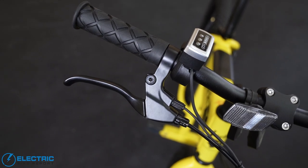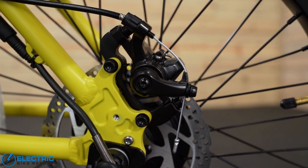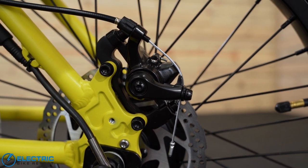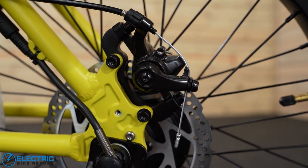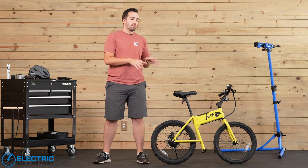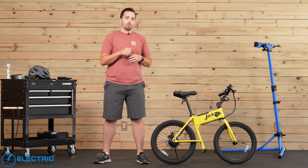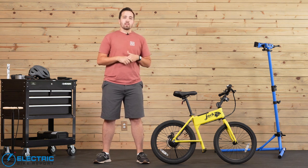It only has one brake and that's over the rear wheel. The reason it only has one brake is because since it's a micro bike with a shorter wheelbase, if they had a front brake, it'd be very easy to pull that lever and end up going over the handlebars. So only equipping it with one brake is the right call. It is a 180 millimeter disc rotor, and I think that's actually pretty good stopping power for this bike. You can definitely pull on it and get some power sliding going, which means it's got plenty of stopping power and can lock that wheel up. All in all, it's a pretty safe and pretty good stopping e-bike.